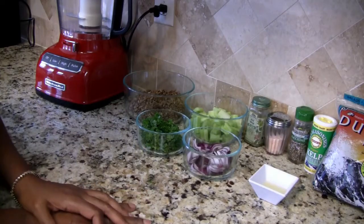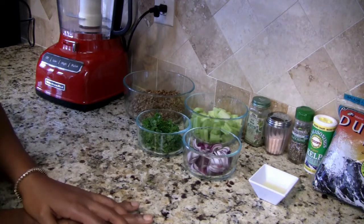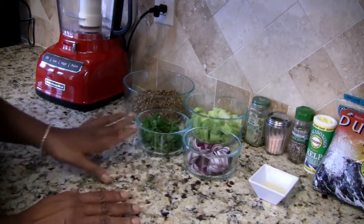Hi everybody and welcome to my kitchen, this is Jamila, and today I'm going to show you how to make mock tuna salad using soaked sunflower seeds. Let me go ahead and tell you about the ingredients that I have here.